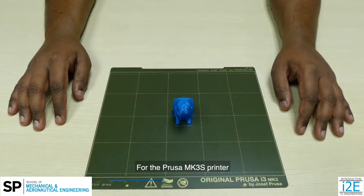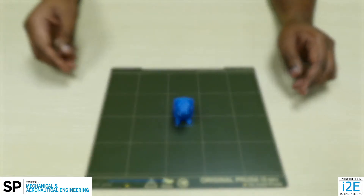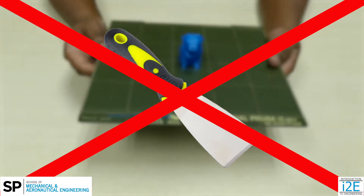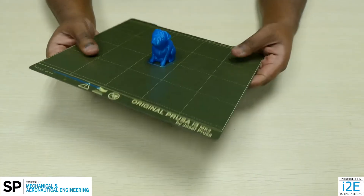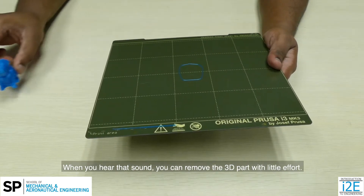For the Prusa Mark 3S printer, you do not need a scraper to remove the 3D printed part. Scrapers can easily damage the Prusa print bed. Flex it slightly on all sides and corners — roughly 10mm of deflection is sufficient. When you hear that sound, you can remove the 3D part with little effort.